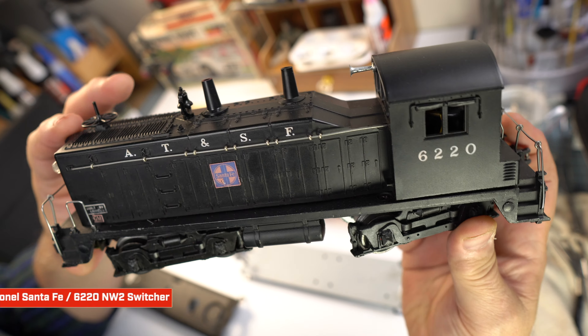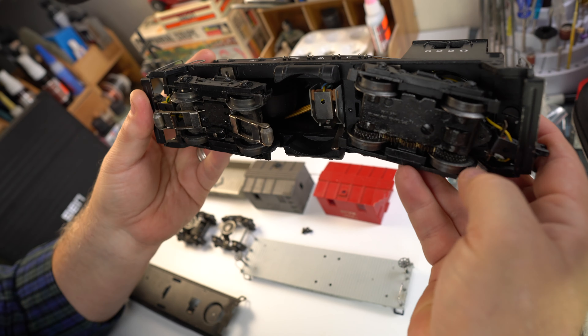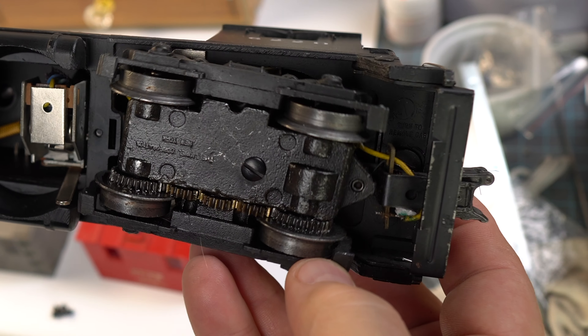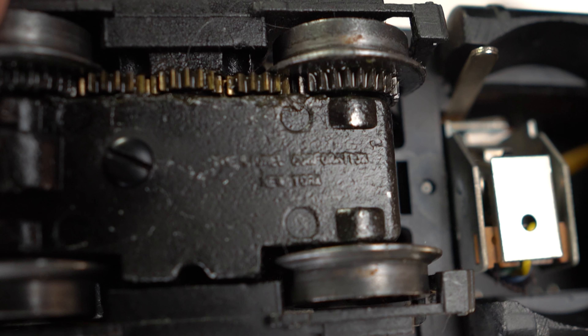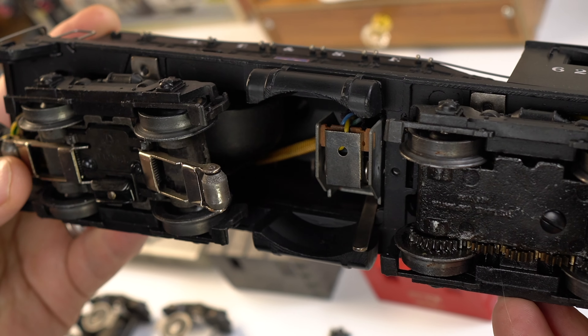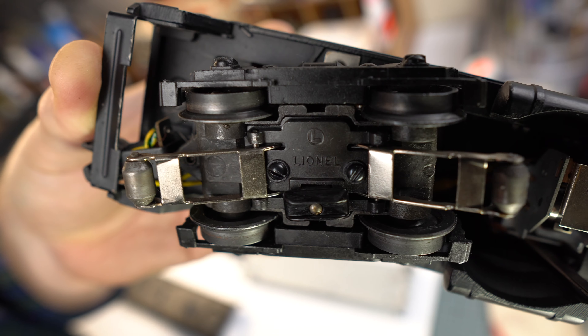On this very nice example, we're talking 68 years old. The front coupler has survived the years just fine. However, the rear coupler, probably the more important one, is missing a few of the solenoid parts, so that one is going to need to be replaced.